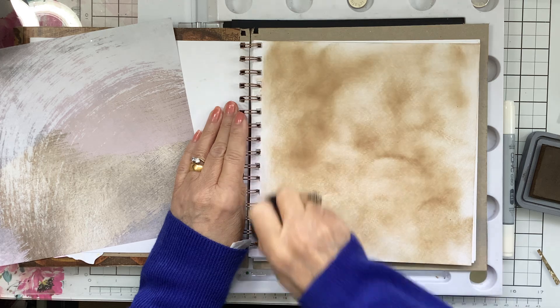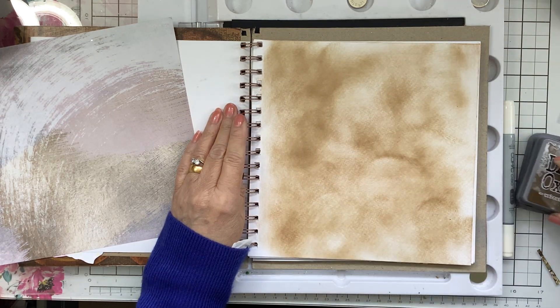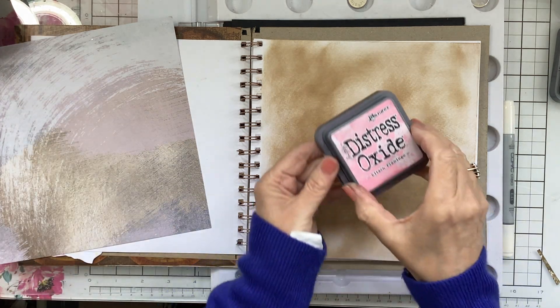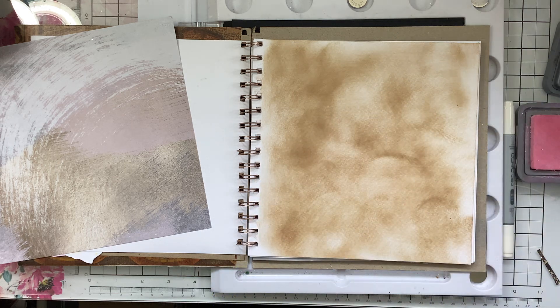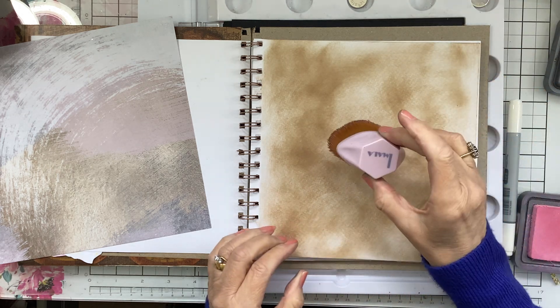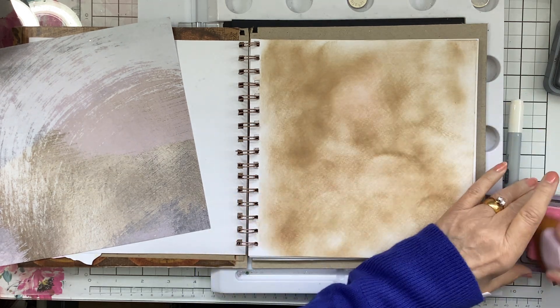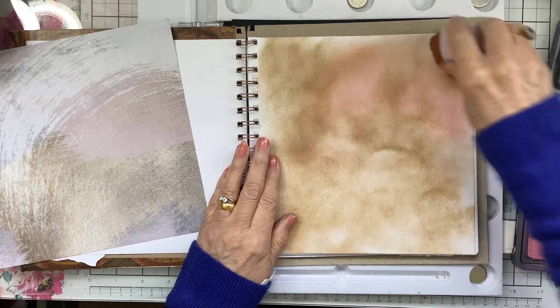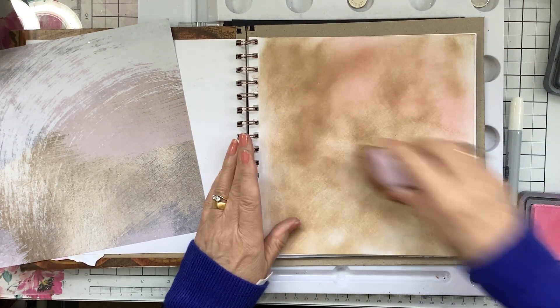I want to add just a little bit of pink to that — a bit of a pink look to it. I'm going to use Distress Oxide Kitsch Flamingo with my Marla brush. These are on Creating Craft at the moment if you're interested. I just want some little bit of pink in there — can you see it?